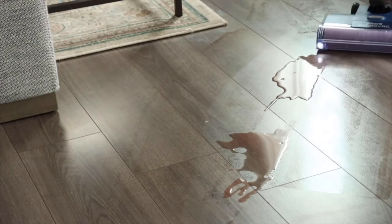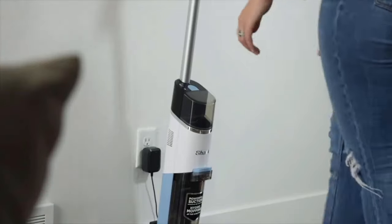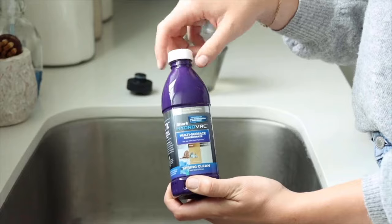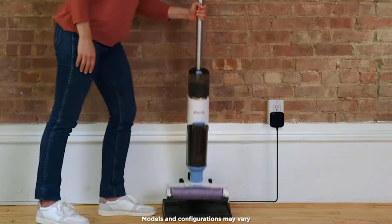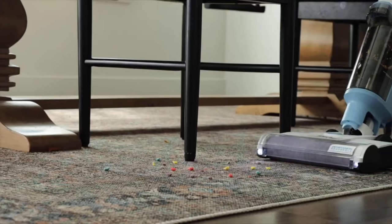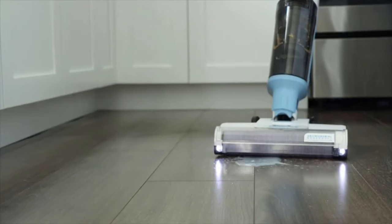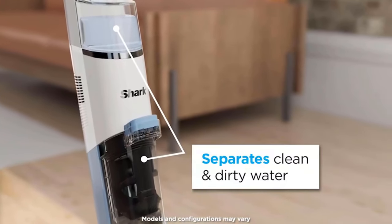A 12-ounce multi-surface concentrate with odor neutralizer technology immediately eliminates and prevents odors from reforming on floors and area rugs, making it ideal for pet owners. It has debris filtration in the dirty water tank that separates solids from liquids so you can effortlessly empty the tank. To activate self-cleaning mode, simply place it on its dock after every use and it will be clean and ready for next time. You can seamlessly change floor modes with the touch of a button on the LED display, which also provides real-time battery life indicator, mode, and tank levels.